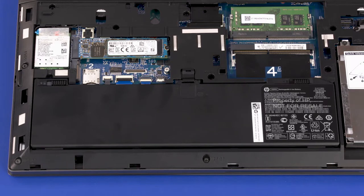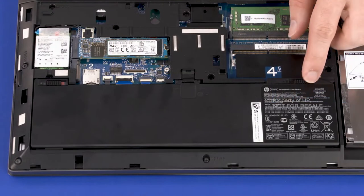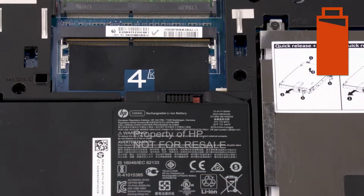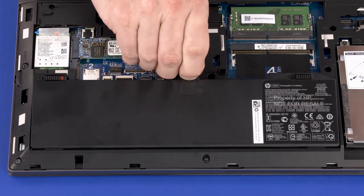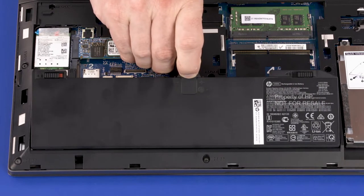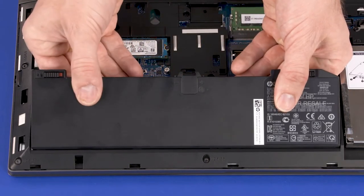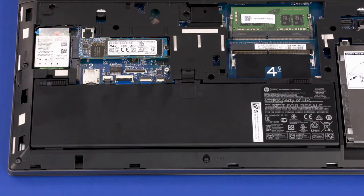Slide the battery lock latch to the unlock position identified with a battery icon. Slide the battery release latch to the release position identified with a battery icon. Grasp the mylar tab and lift the rear edge of the battery to disconnect it from the system board. Slide the tabs on the front edge of the battery out of the cutouts in the base enclosure and remove. Reverse this procedure to install the battery.